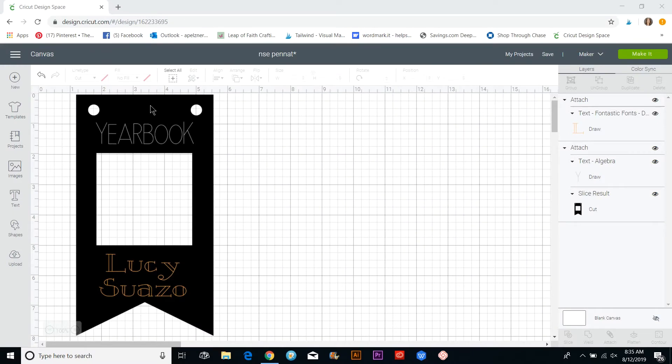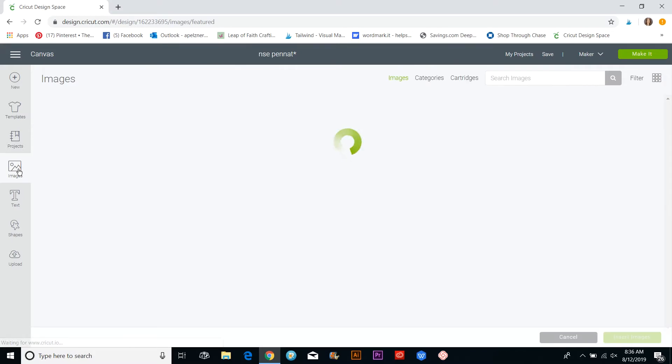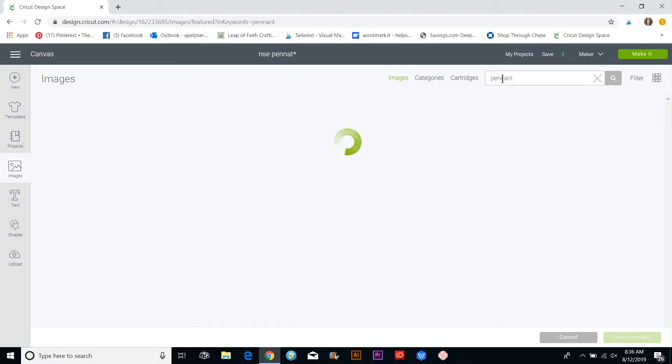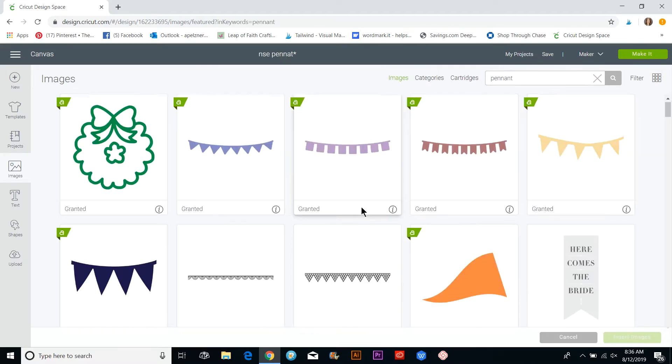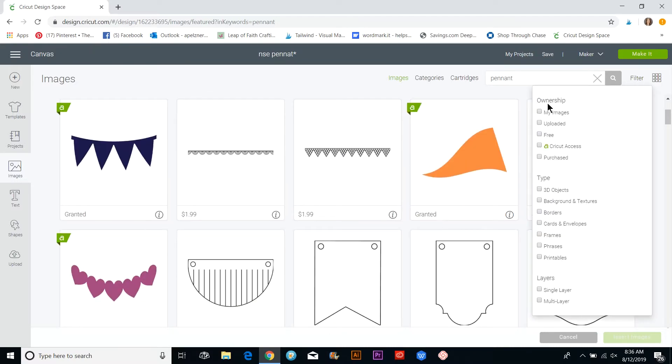Welcome to Cricut Design Space. I'm going to show you how to quickly design this pennant. First, I'm going to go into Images and type in 'pennant', then go to Filter.